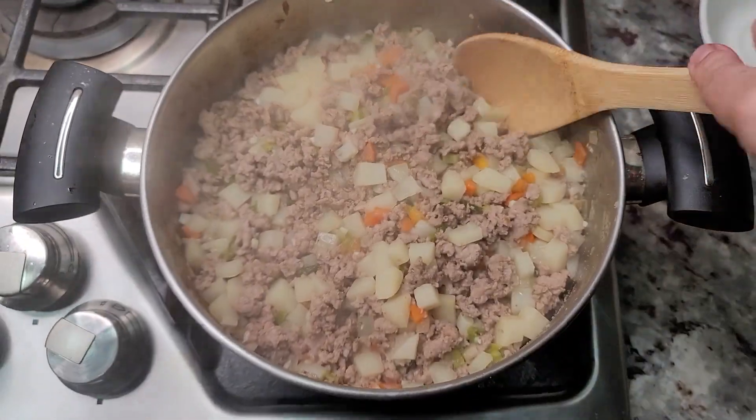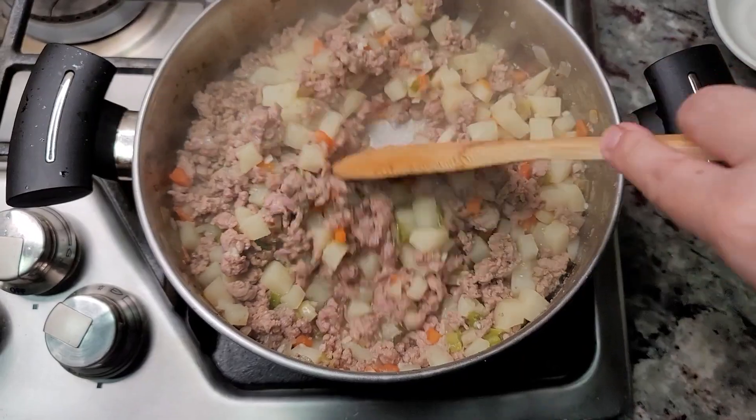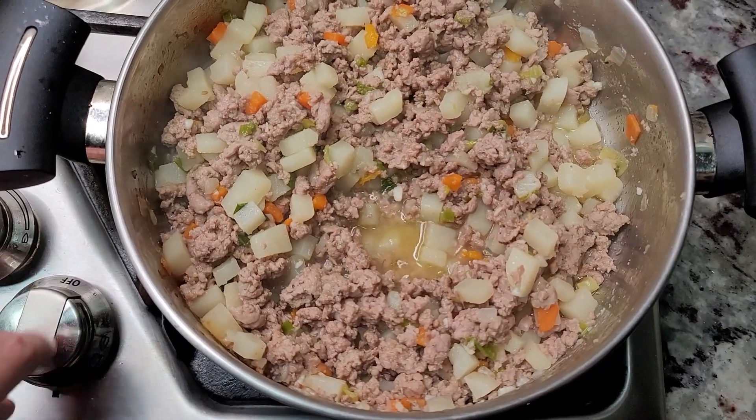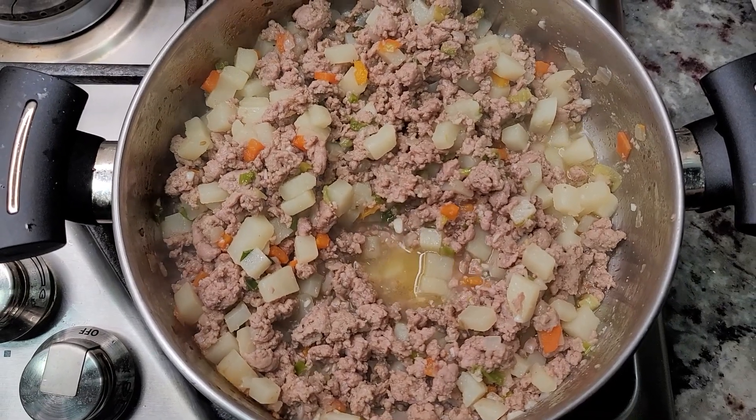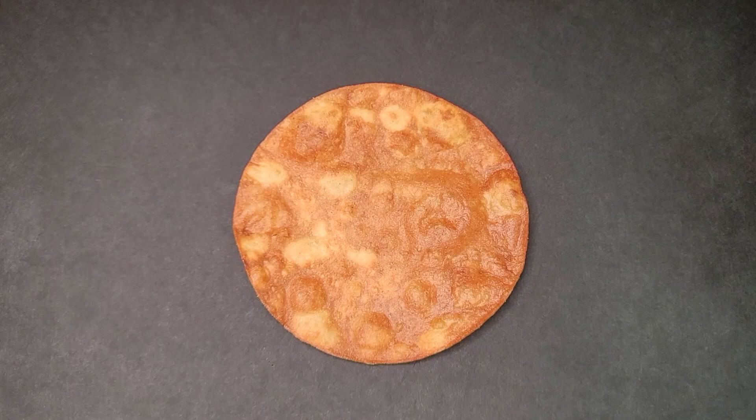My picadillo is done. I'm going to crank up the heat a little bit and just let some of that excess moisture evaporate, and this is ready. Now it's time to build my tostadas.